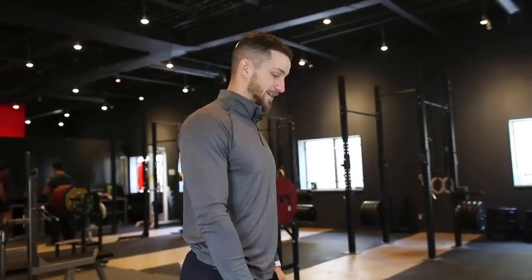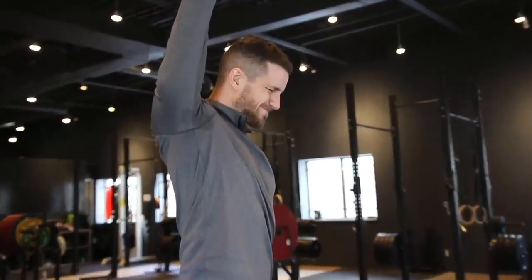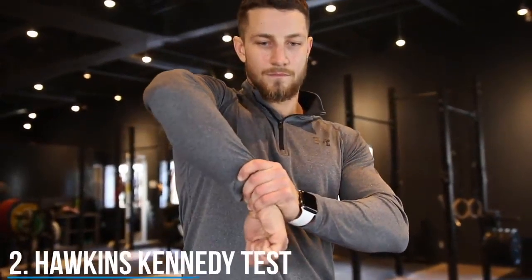Here's how to fix it. Before we show you the things you're going to want to do to avoid all this pain, we're going to check to see if you have shoulder impingement. The first test is called the painful arc, as you can see on the screen. The next test is called the Hawkins-Kennedy test.